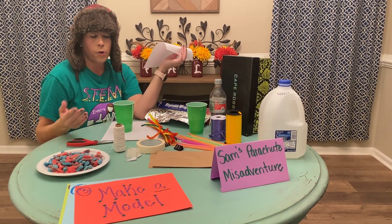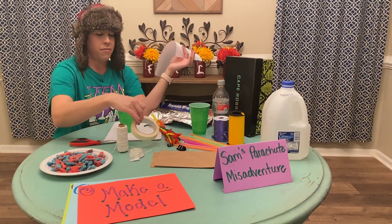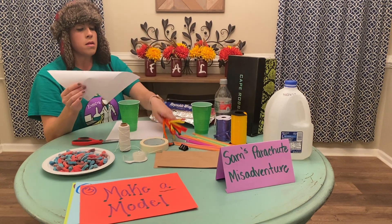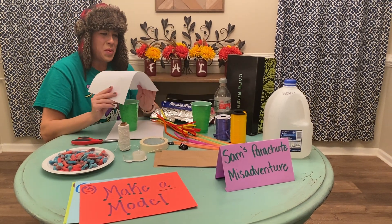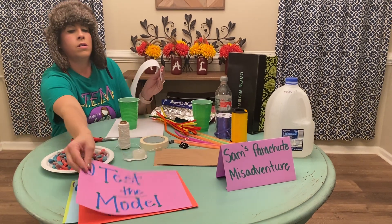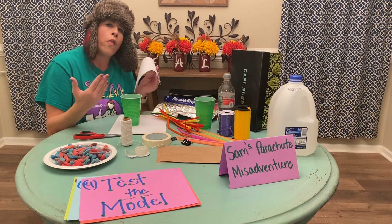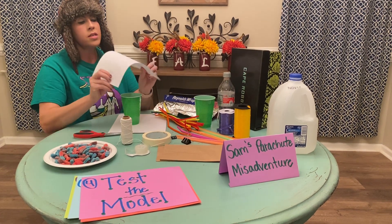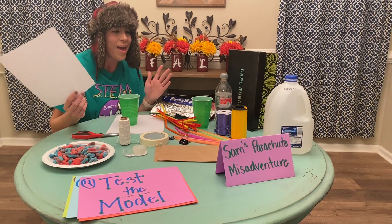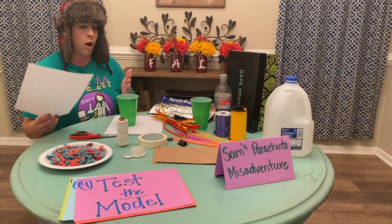Scissors are going to be important. You can also use a hot glue gun to attach things together. I have tape. As a team, the best option is really to just test out what you have, which is a really important step. As we know from the other challenges, the first design that we do usually doesn't work, and that's okay because the more solutions we come up with, the better our model is going to become.